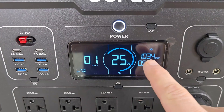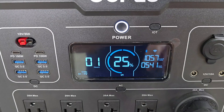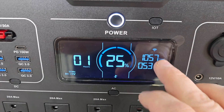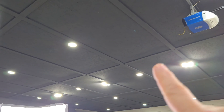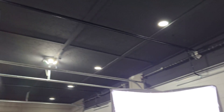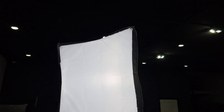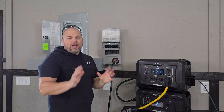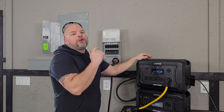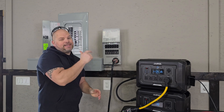I've turned on even more things to get this up over a thousand watts to give you an idea of how this would work with a larger load. All the lights in the shop are on, and those big ones consume a lot of electricity. We also have the lights on me, a pellet stove, and a couple other electronics. As you can see, this could do a great job acting as a backup.